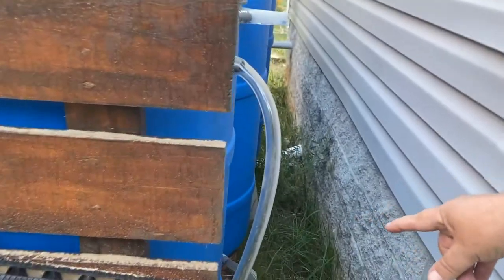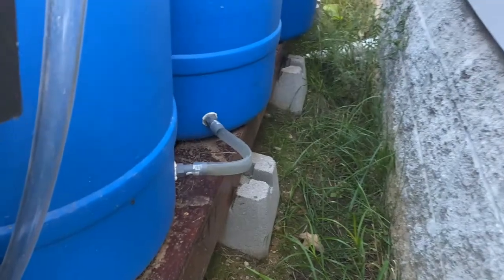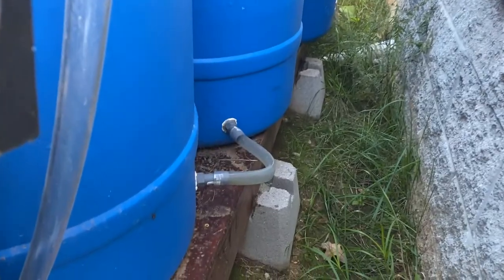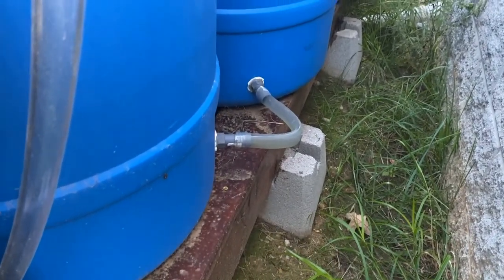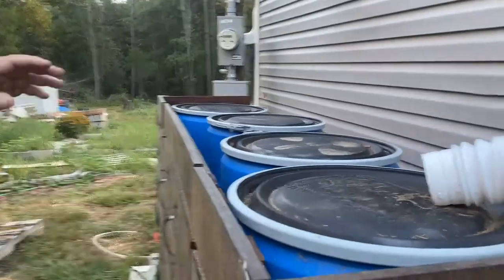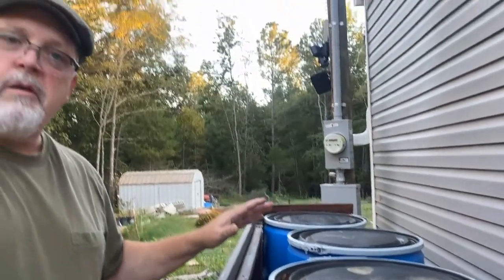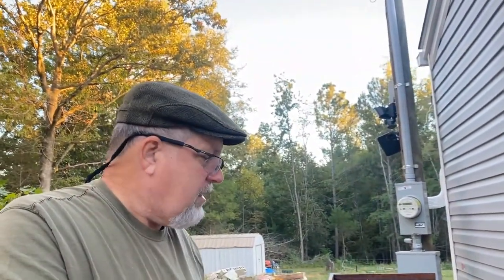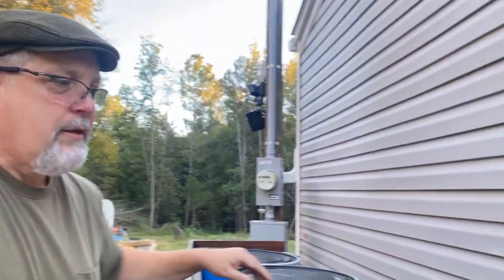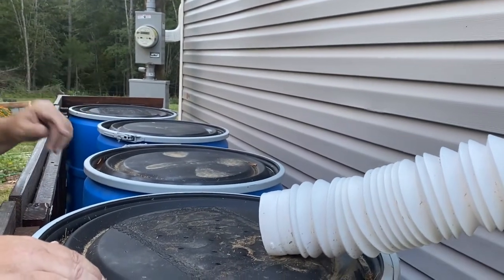As you can see, these barrels are all connected together — when you fill one, you fill them all. All four barrels are connected through the bottom, which means I've now got 200-plus gallons of capacity from one entry point. I could also add a second entry point, but right now just this one is hooked up.